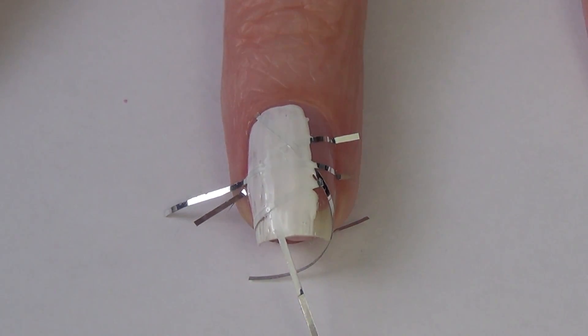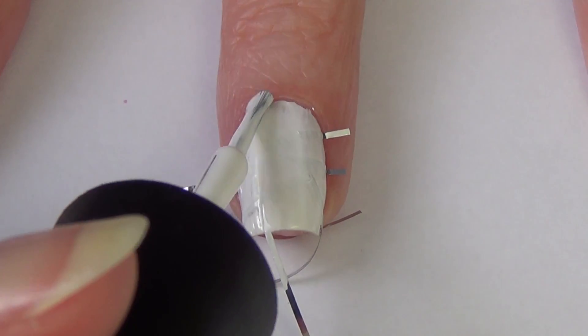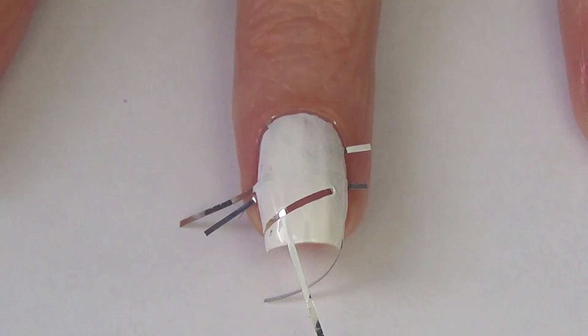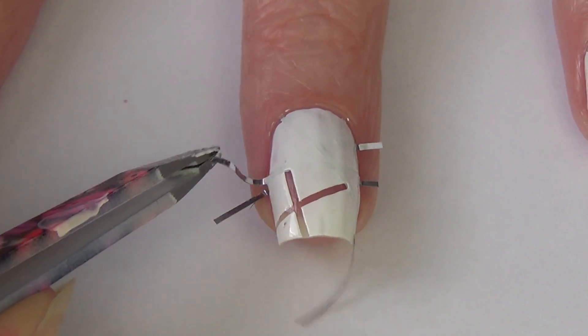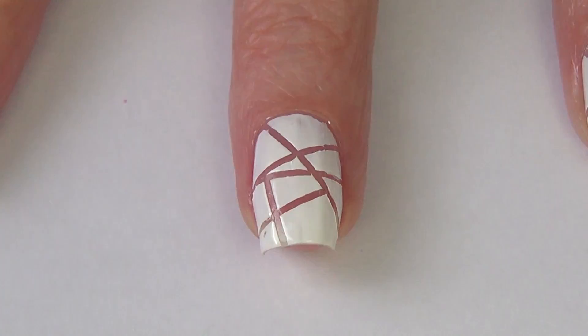I'm applying the polish to my nail getting a good thick coat of coverage, because I only want to do the one coat here. It's important to move quickly once you apply your polish because you want to remove your tape while your polish is still wet — this way you're going to get nice crisp lines. So I'm just using my tweezers and carefully removing the tape in the opposite order I put it on, so the last piece of tape that went on is the first piece to come off, and this is going to help you get nice clean lines.